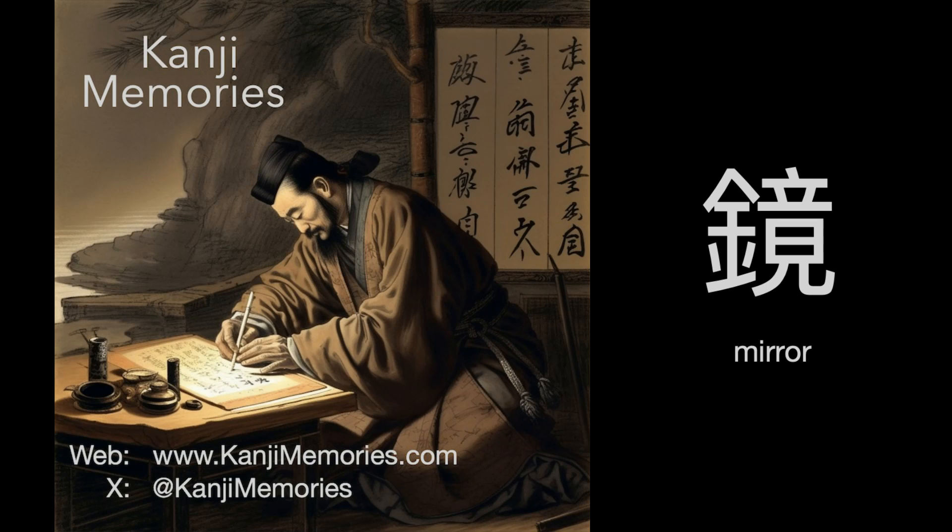Hi, this is Dumb Dave for Kanji Memories with a video to help you remember the Japanese kanji for mirror. See kanjimemories.com for an introduction, or just follow along, and all will become clear.